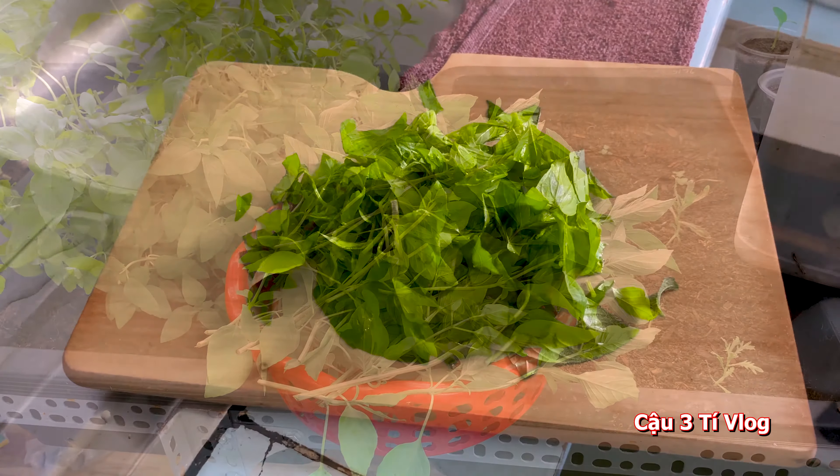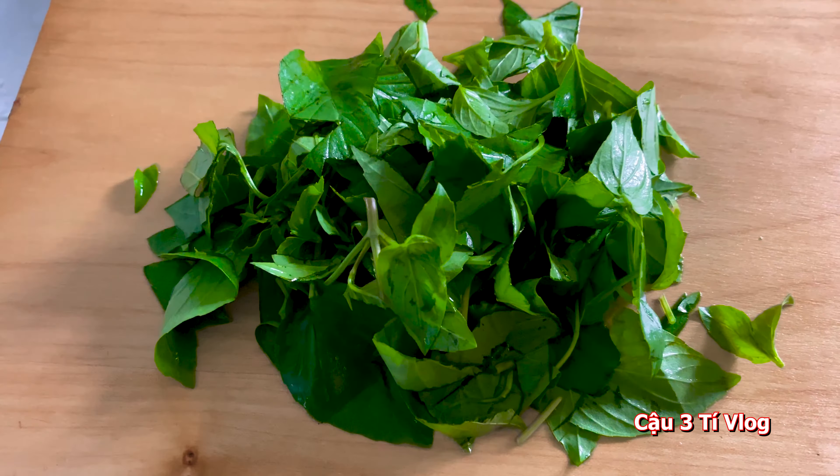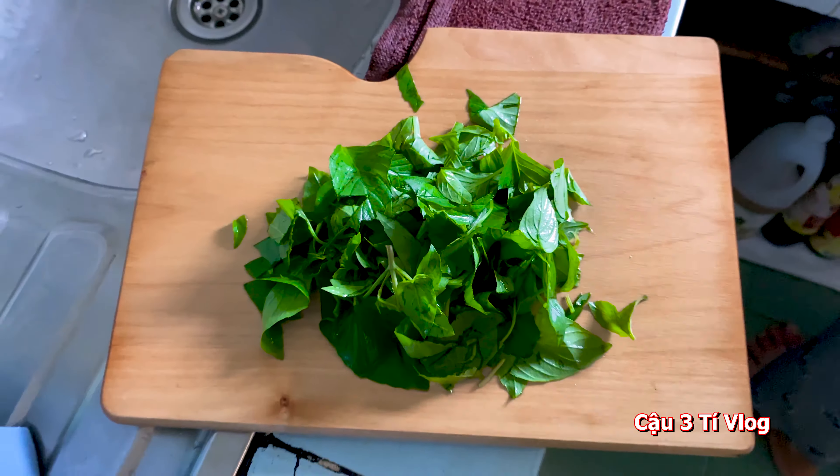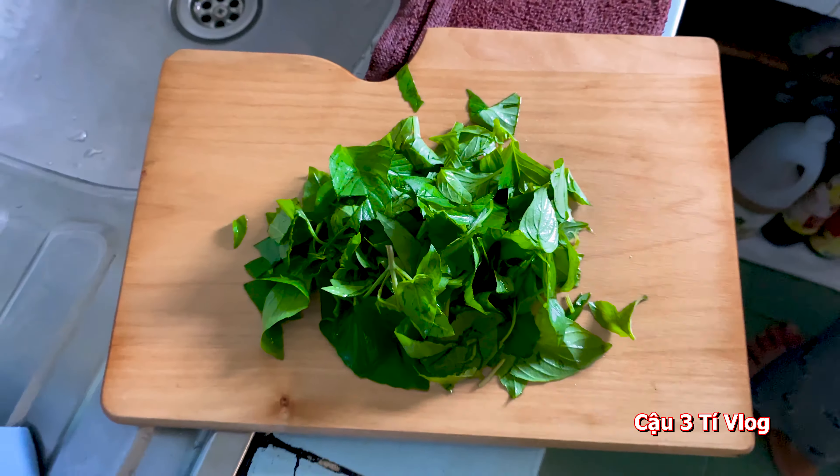Rồi, cái nách này sẽ chế biến được cũng khá là nhiều món ngon (the harvested basil can be used for quite many delicious dishes). Các bạn cũng biết rau quế là một cái loại cây vì thuốc nam, có khá là nhiều công dụng (as you know, rau quế is a type of traditional medicinal herb with quite many uses). Các bạn lên Google coi cũng biết (you can look it up on Google).